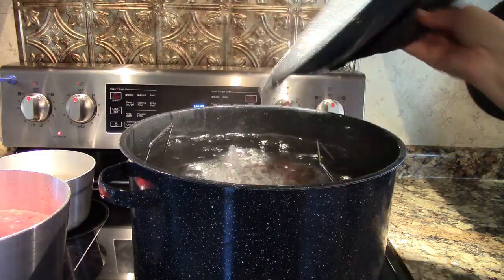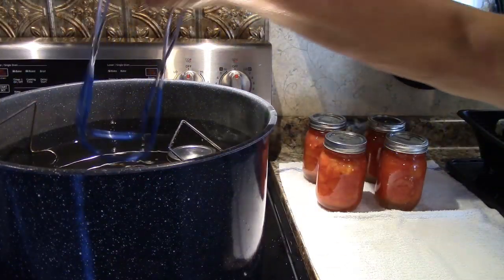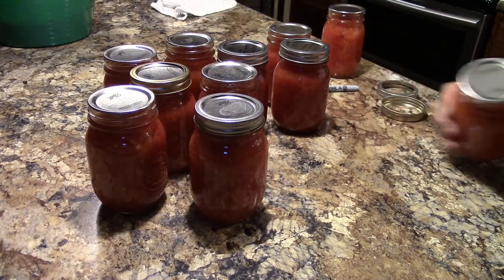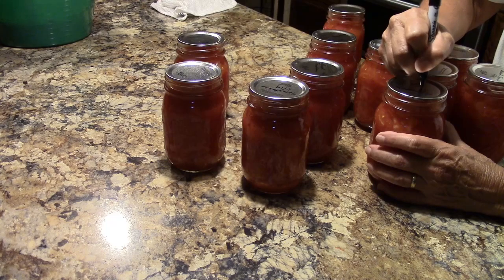Let the canner sit for at least five minutes, then remove the jars and place them on the counter on a towel to cool. The next day remove the rings, wash the jars, write tomatoes on the top and the date that you canned them.